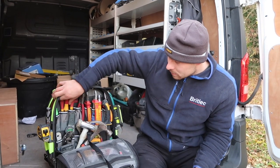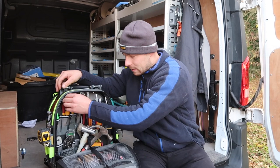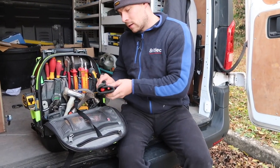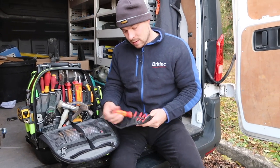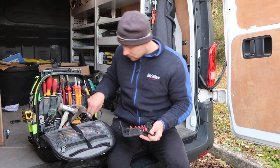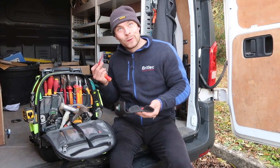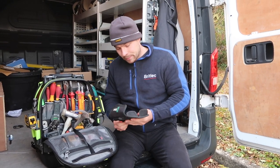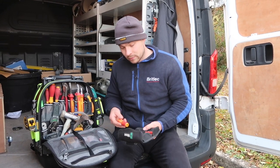I've just got a few screwdrivers here. I don't really use these, just backup ones. These are the interchangeable ones I use - they're good, they're fast, they don't take up a lot of room. I do actually misplace these quite a lot but they always turn up, so it's alright. Really good screwdrivers.